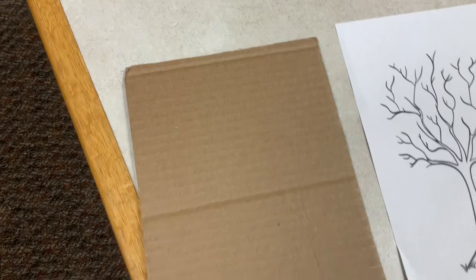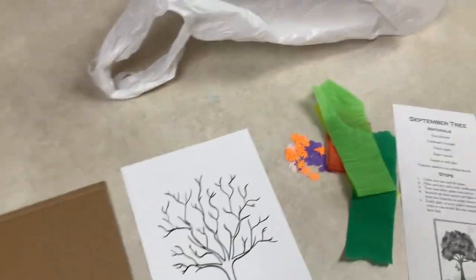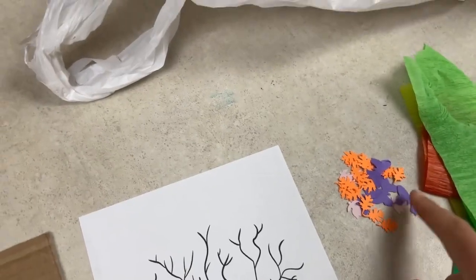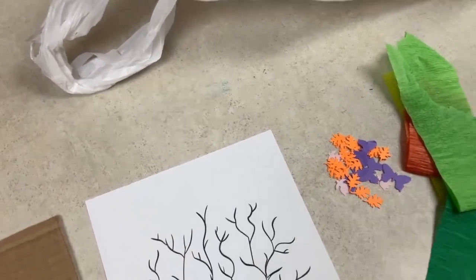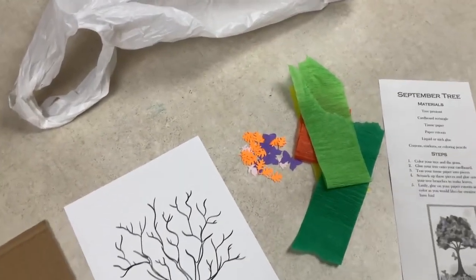In your kit, you will find a piece of cardboard, a tree cutout, and these little paper cutouts. Hopefully you have butterflies, flowers, and leaves, although some kits have a little bit different things. Some tissue paper is also included.